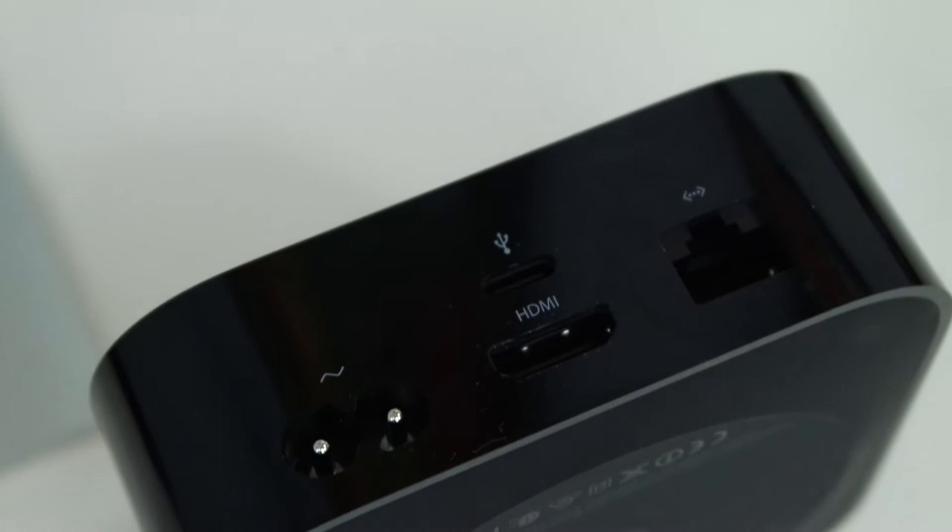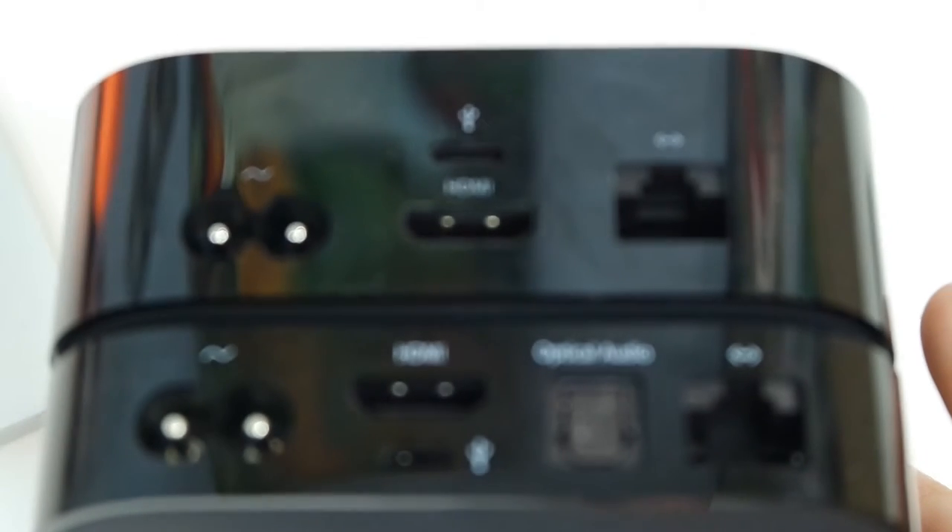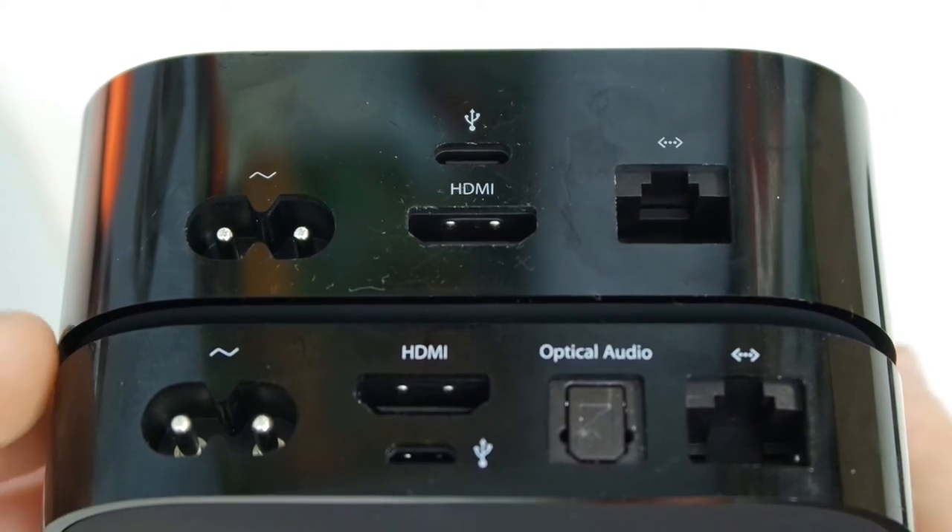IO on the back is very similar to the old model, with an HDMI port that does not support 4K video, a power port, an ethernet port if you don't have Wi-Fi in your home, and surprisingly no optical audio compared to the old Apple TV. There's also a USB-C port, however that will be for in-store service only.